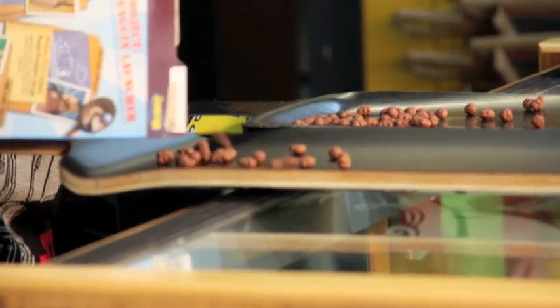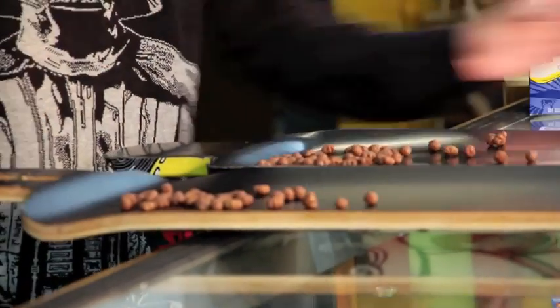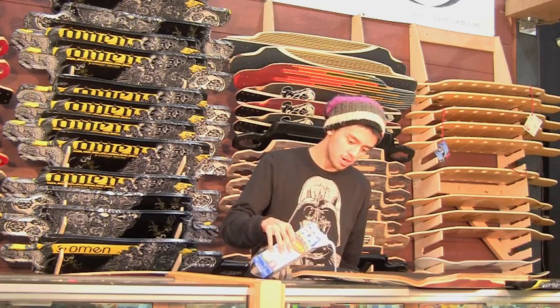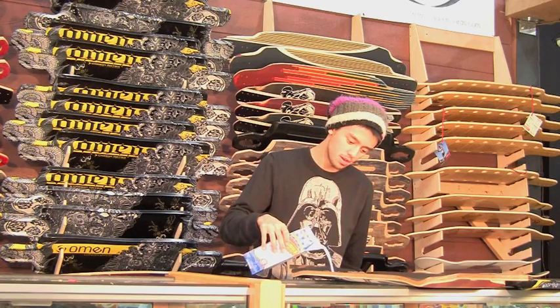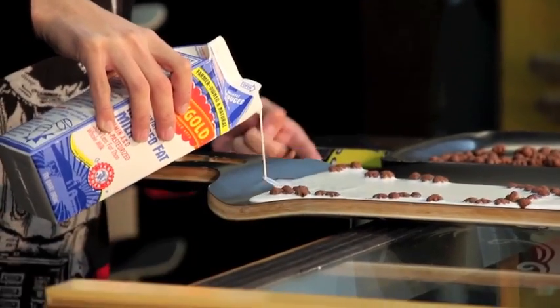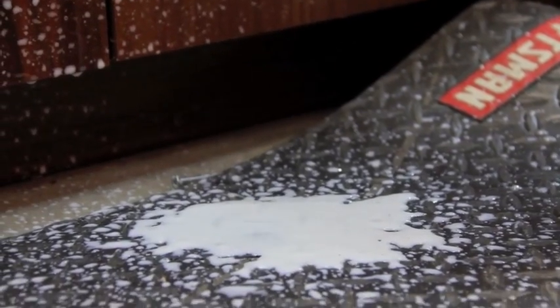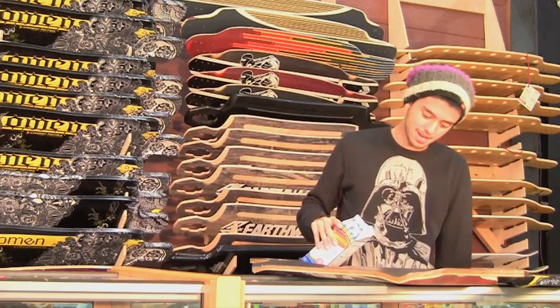A good little sprinkling of Cocoa Puffs in each one, and some milk. Oh my god, it's spilling out of the sides! Ridiculous. I'm never going to be able to eat cereal out of that.